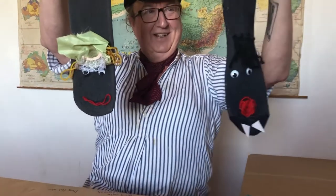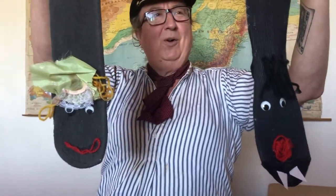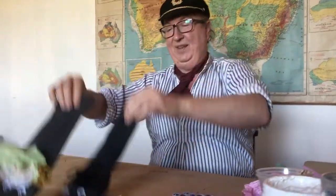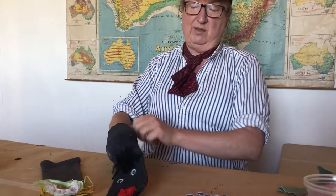Here's a sock puppet. Now we've all got those odd socks around the house — they seem to have lost their friends. So the first thing you need to do is find an odd sock. Perhaps when dad's having a sleep on the couch this afternoon, peel his socks off and make them into puppets — he'll love that idea! Only joking, boys and girls. Find an odd sock; if you can't find an odd sock, just get some cheap socks from the shop.